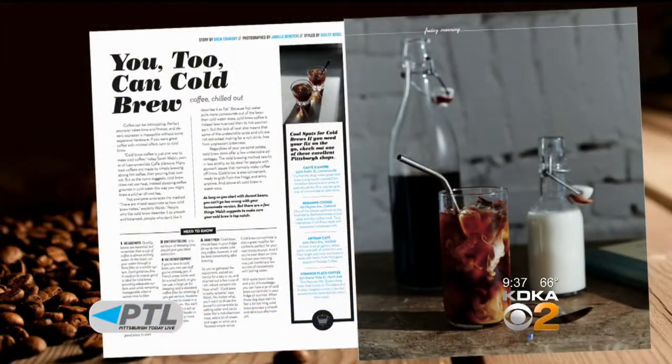I'm really excited about this. 'Cold Brew' pages the new summer issue of Table magazine, and it says there's no need to be intimidated and no barista training needed — you too can cold brew. Sarah Walsh of Cafe de More is featured in the article.